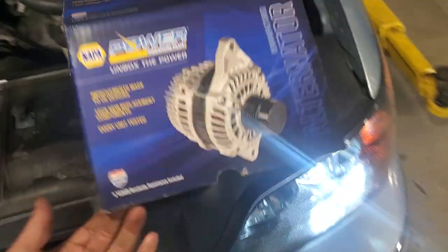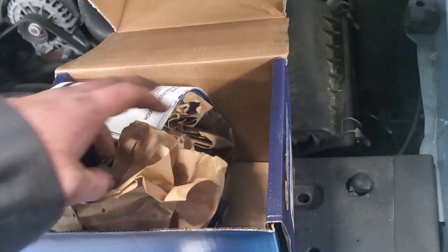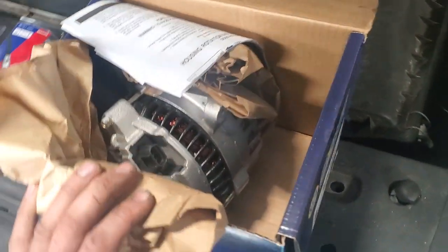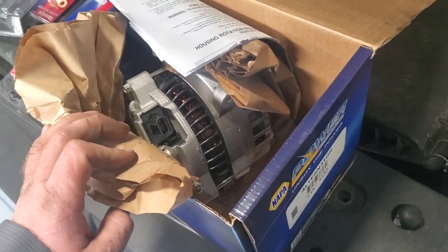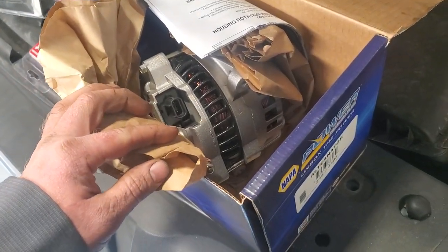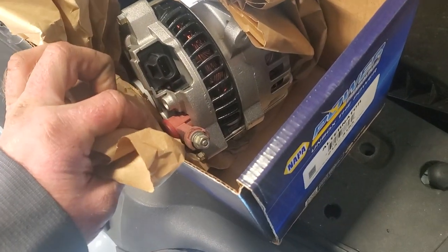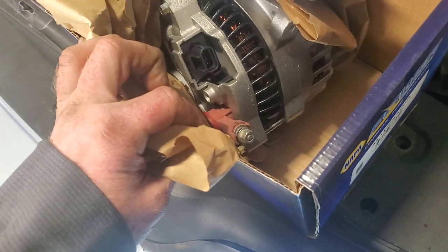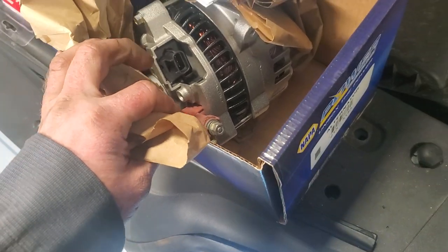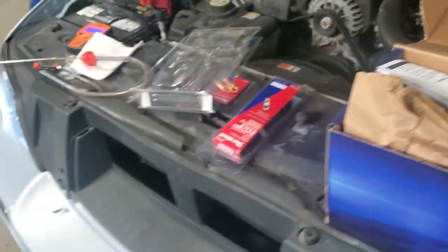I called NAPA and got a brand new premium alternator — 135 amp, three prong, red post on top. About 2006 is when they went to the 135 amp from the 130. Some people see the post on top and get freaked out by it, but that's normal for these cars, as is the three-pin instead of two-pin alternator connector.